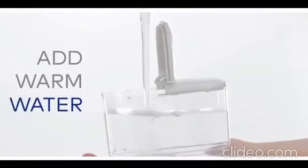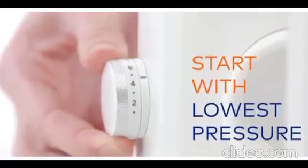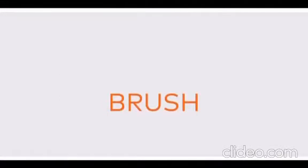Reservoirs can also be hand washed with warm soapy water. One device does it all — at the push of a button, switch from sonic brushing to water flossing to both. The handle detaches for brushing on the go.